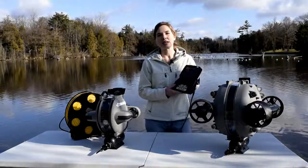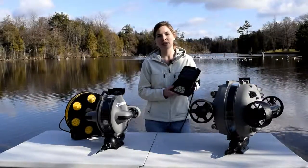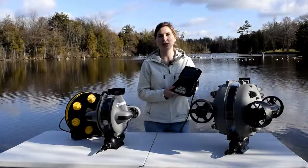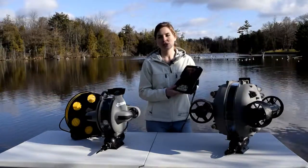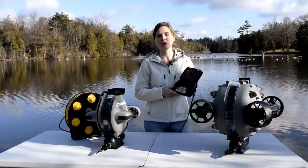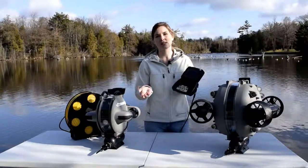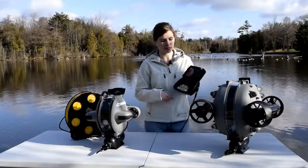Some things that you may need to do depending on your dive is adjust your pitch trim or your thruster trim. If you're working in a lot of current, you may need to adjust your thruster trim so that you're giving more power to one or the other thruster. Same with your pitch trim — you might need to adjust it so that it's pointing more upwards or more downwards.